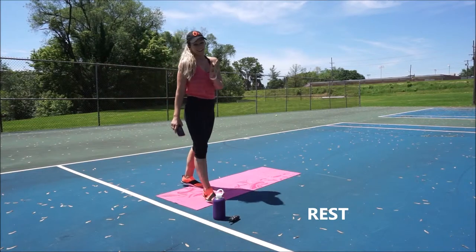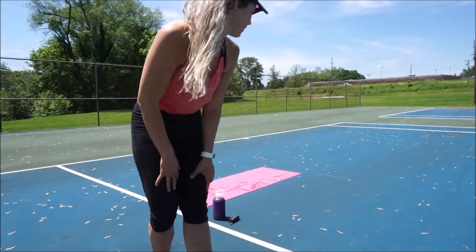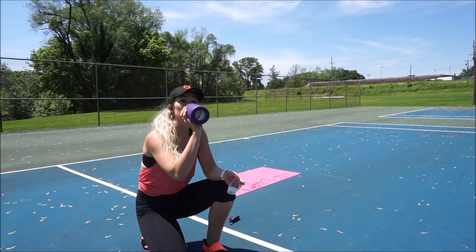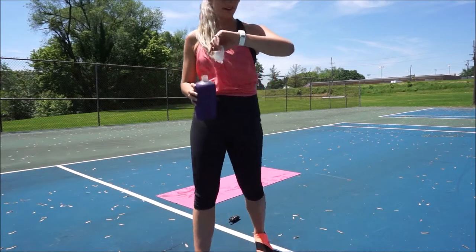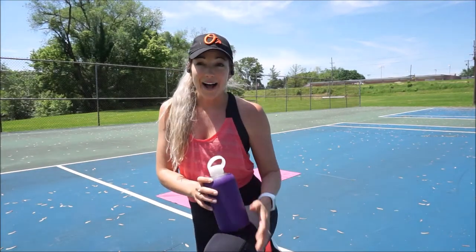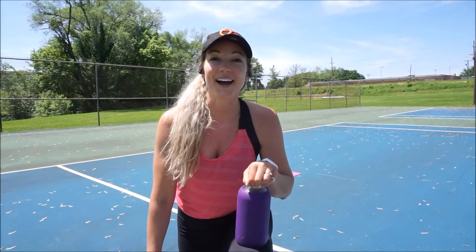Awesome job guys. Fabulous job. Thank you so much for hanging in there with me. As I'm catching my breath, I hope you all liked that workout. That's definitely not a beginner workout — I need to put a disclaimer: this is an intermediate to advanced bodyweight HIIT high-intensity interval training workout. Not for the weak of heart.